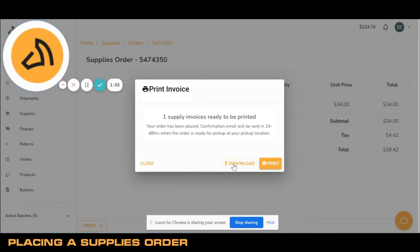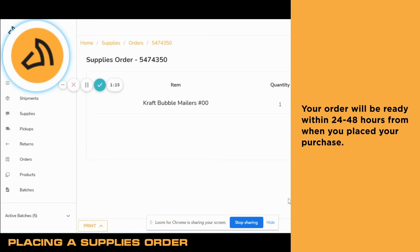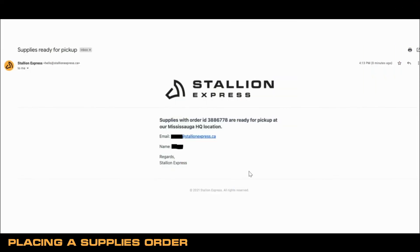Once I'm complete, I can download the invoice for my reference. Now I need to wait until I get my confirmation email. Your order will be ready within 24 to 48 hours from when you place your purchase. For reference, this is the email you will expect in your inbox.